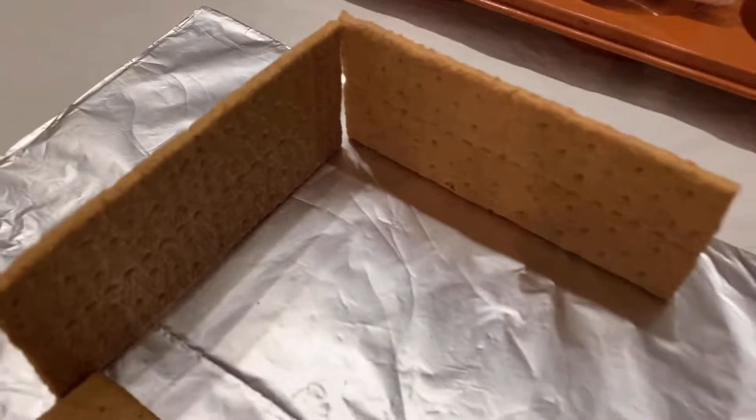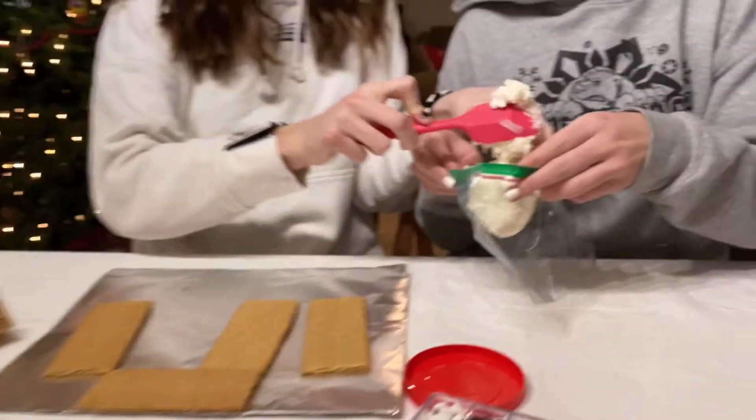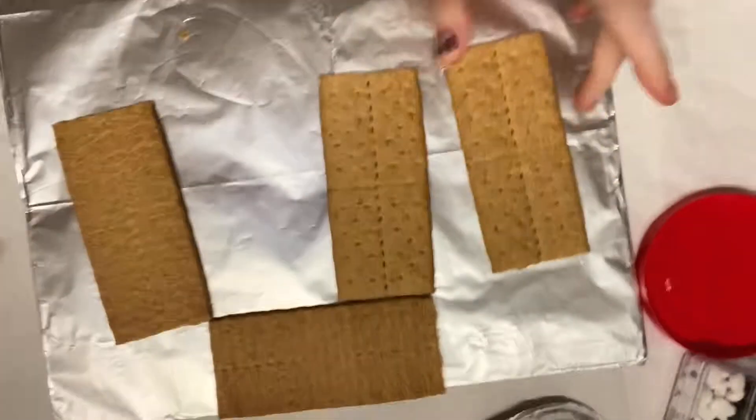We're feeling really confident in our abilities — we are pro cookie decorators, so we think we'll carry it over to the gingerbread house. Here's our team, guys, we're gonna crush them. So we got some graham crackers as a base, which we're still trying to figure out how we're gonna lay out, but these girls are already doing something over here.